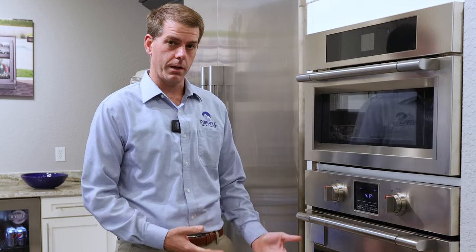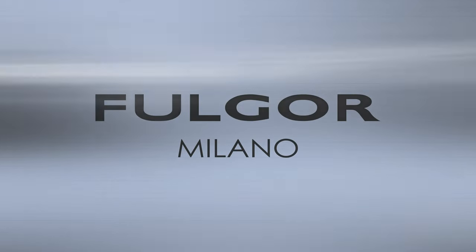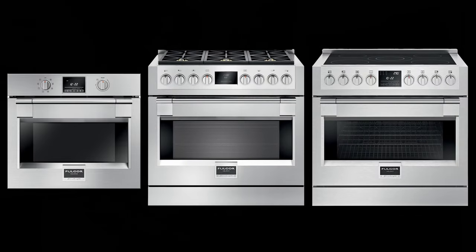Hi, my name is Andrew with Pinnacle and today I'm going to go over the different functions and how to use your Fulgor Milano Sophia oven. The oven functions that we are going to review would apply to any Fulgor Milano Sophia electric oven that can be found on our wall ovens, on our dual fuel ranges and induction ranges.